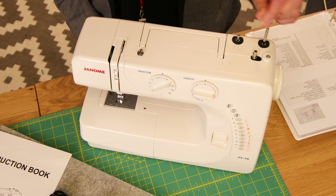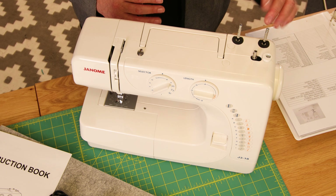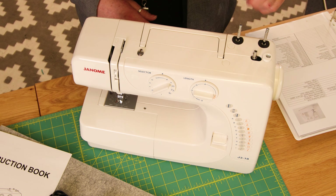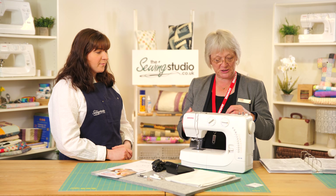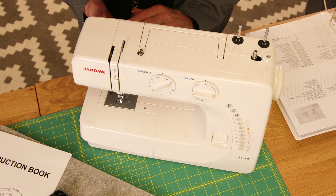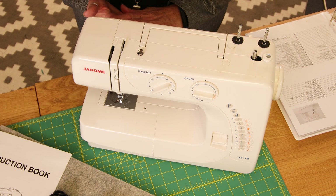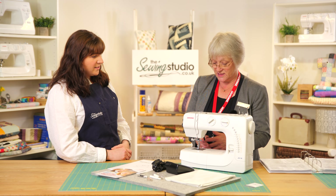It also comes with two spool pins, located here. A little word of advice: when you have a machine with retractable spool pins, when you're not using the machine always pop them down because you don't want to get them damaged — if you bend them you can knock something. You can pop them up if you want to do twin needle sewing, which you can do with this machine using the special twin needles. It weighs six kilos, so it's nice and lightweight.